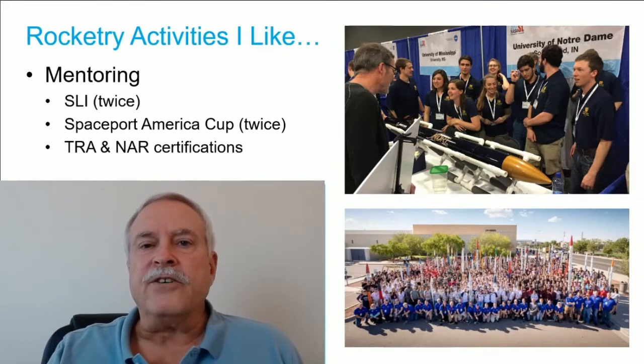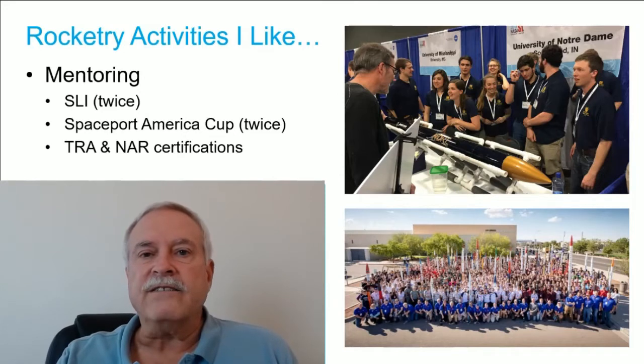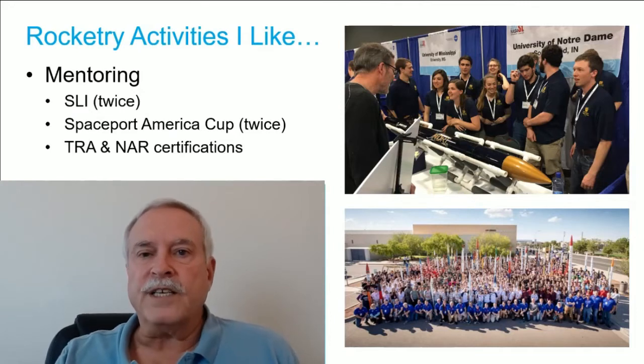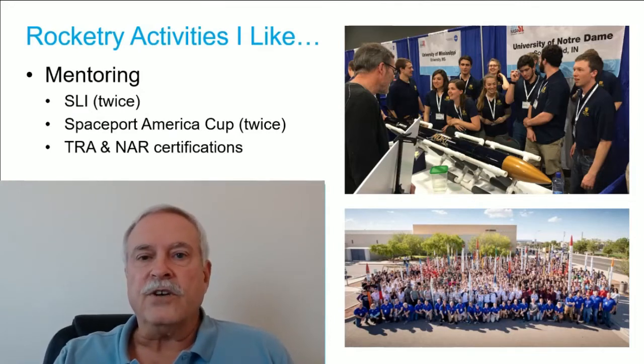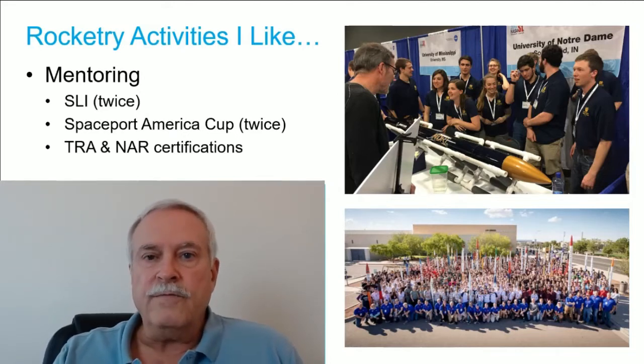I also like mentoring. I'm involved with many of the universities here in Texas. I've participated in the Student Launch Initiative a couple of times and the Spaceport America Cup a couple of times, and I also do many of the NARA and TRE certifications at our local launches.